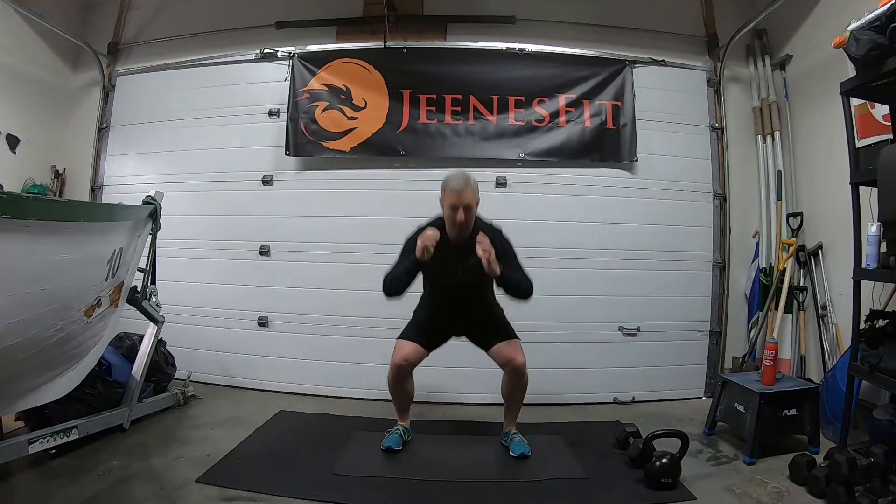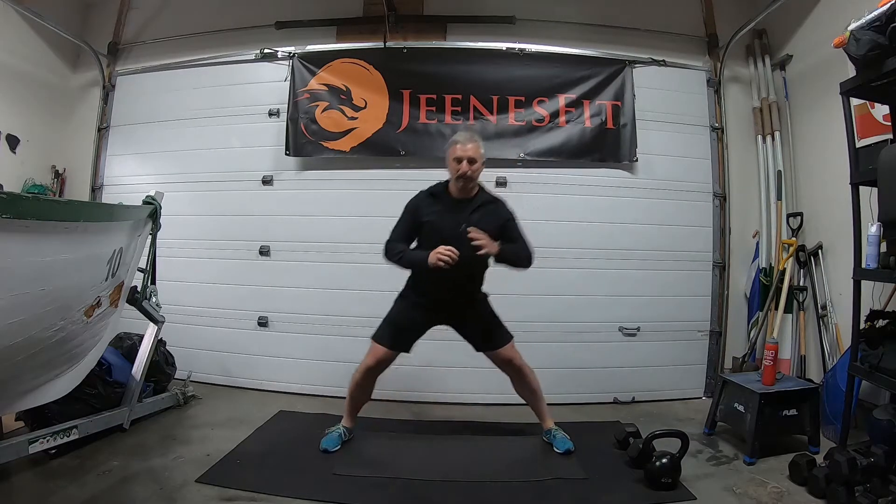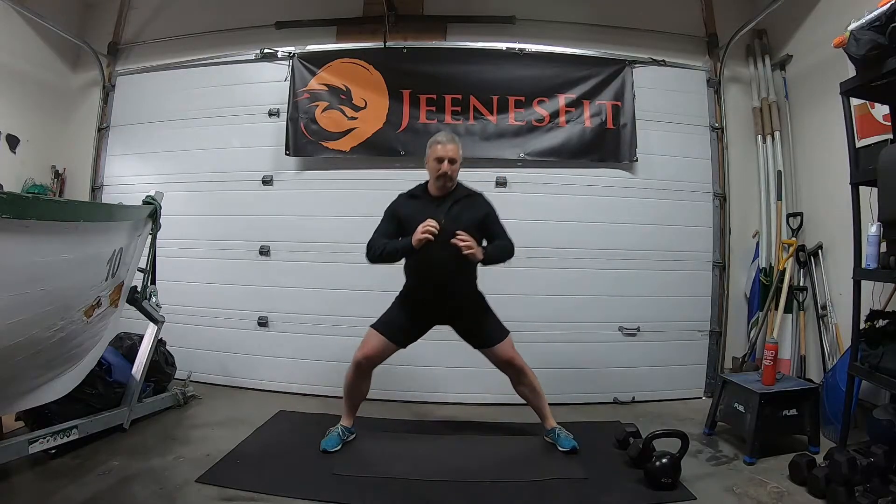Good. Into squats now — sit right back in those squats and up we come, nice and tall. Push those hips into place, squeeze the glutes at the top. Good, a couple more. Now nice wide stance, going side to side — up to the middle and down, just open up those feet and hips.